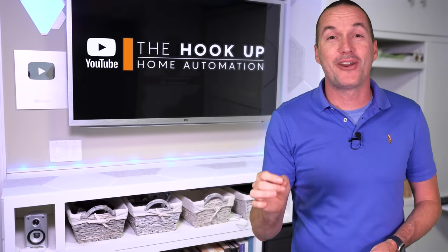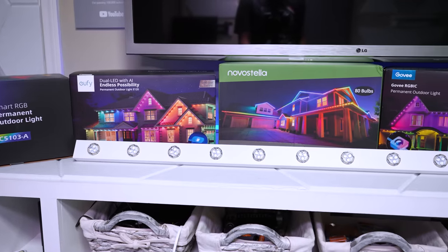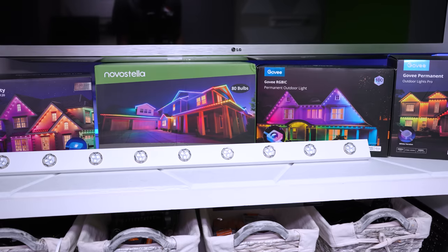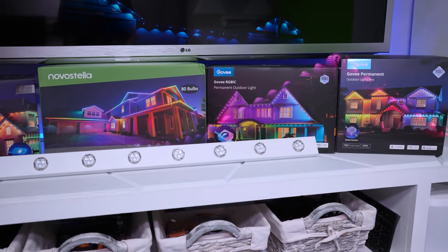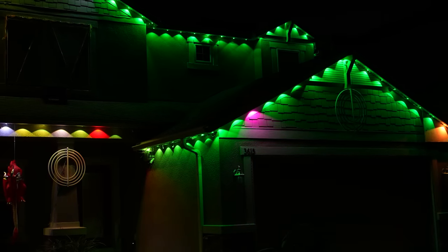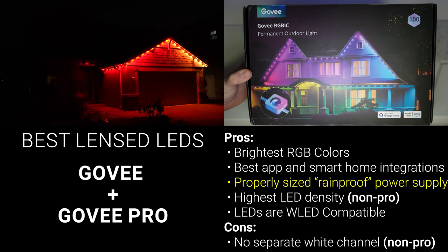As a veteran light show creator and self-proclaimed LED expert, I was not expecting to be wowed by these easy-to-install permanent lighting kits, but I was definitely wrong. If you're looking for the scalloped wall wash look and you feel confident you're not going to get into the full-on music light show hobby, then I think the Govee lights are the obvious and easy pick. They were the brightest, they've got the best app with the most options, and they have wet-rated power supplies that are appropriately sized for long lifespan.